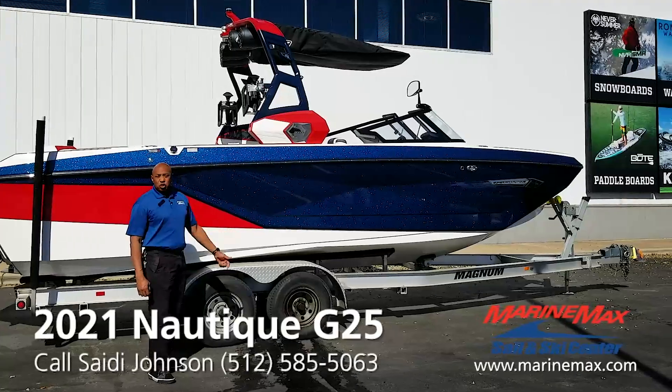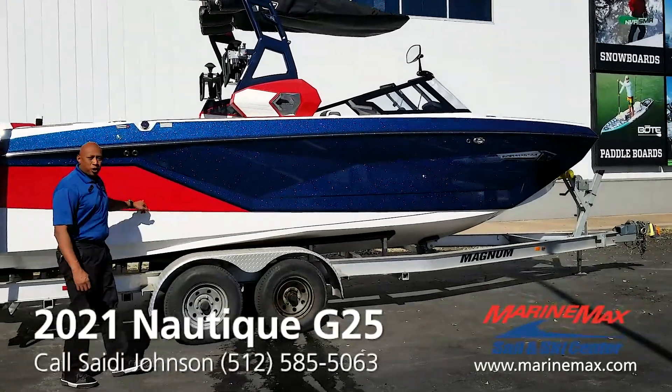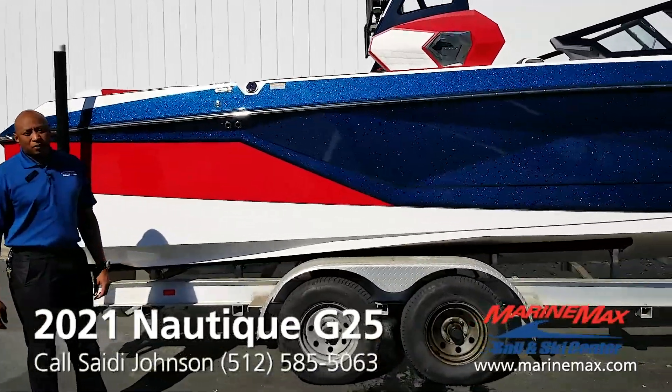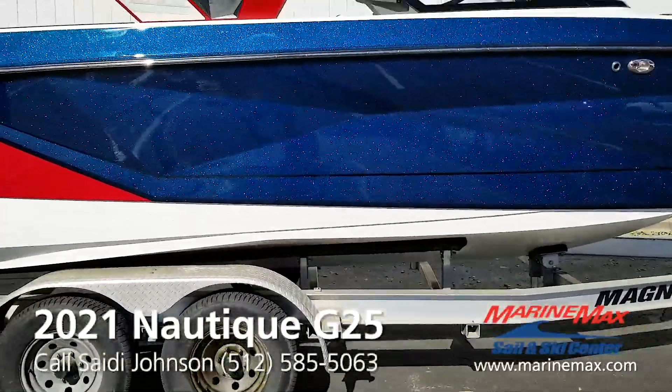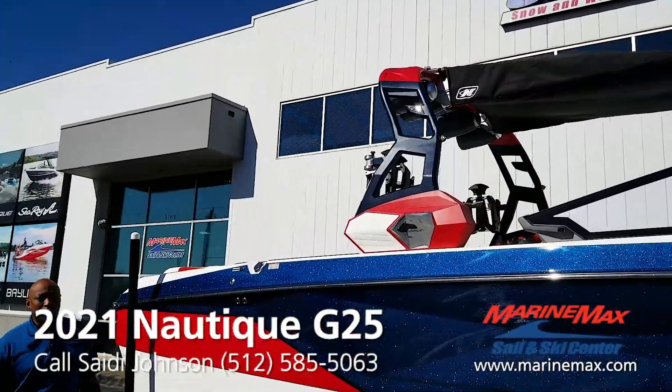This boat has a main stripe in Admiral Blue Metal Flake. It has a rear stripe of Victory Red and a white hull bottom. This boat is equipped with the actuated tower in red, white, and blue.